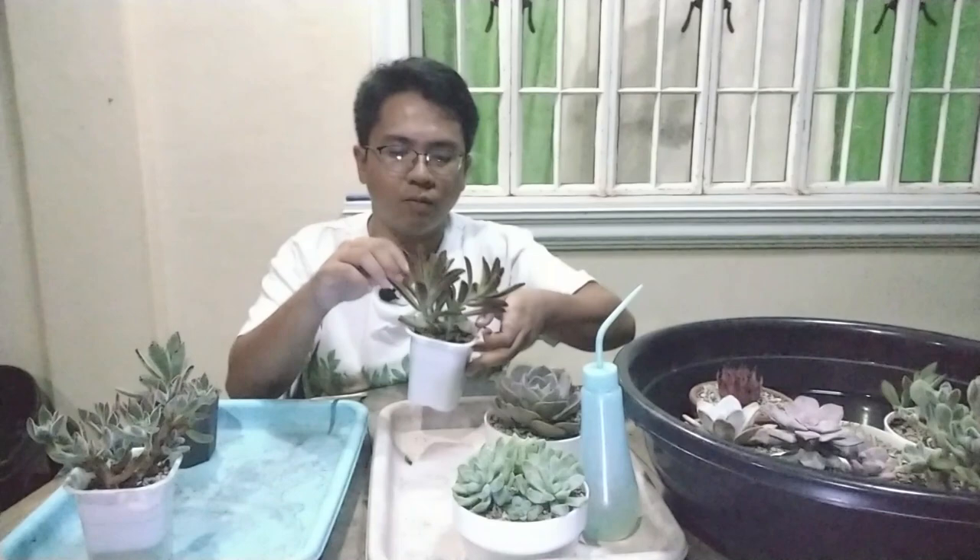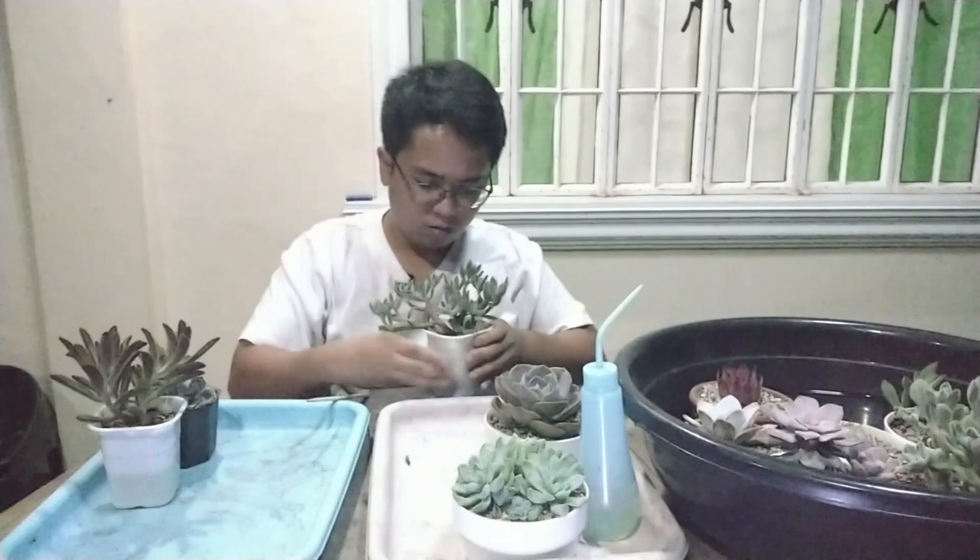Let me check on the other ones. This one I believe I watered recently, so I will be watering this. Now I have problems with this one — we've got a lot of ants on this one. Let me just switch the camera so you can see what problems I have with these two succulents.